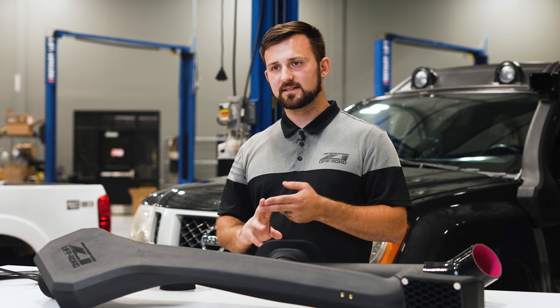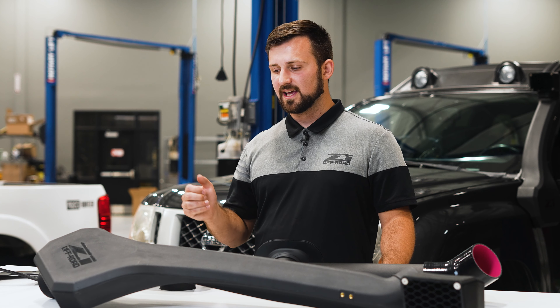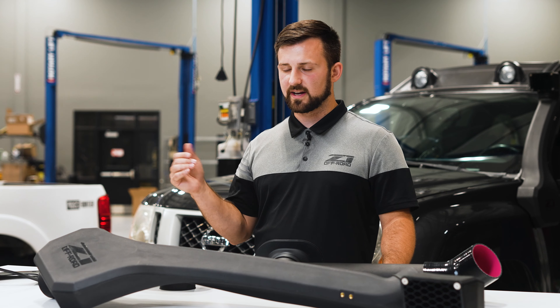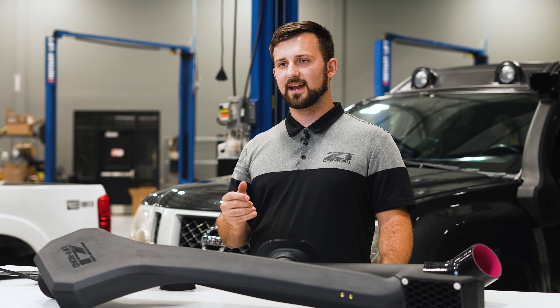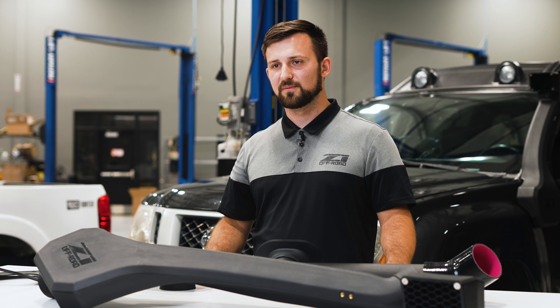Moving inside the fender — if you're looking from the driver's side, this is what the plumbing is going to look like inside the fender. We have a silicone joiner that connects to the bottom of the snorkel and a plastic fender pipe that's going to be super impact resistant. If you're not running fender liners, you'll know that tons of rocks get chucked up there, and these are going to hold up to that just fine.